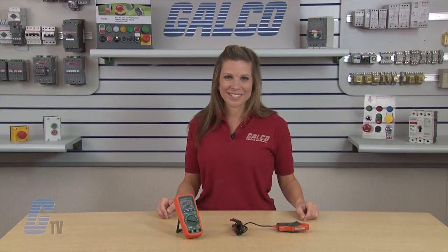The X-TEC Instruments MN 47 Digital Multimeter, along with thousands of other products and services, are available at galco.com.